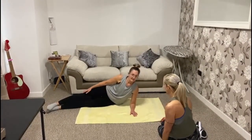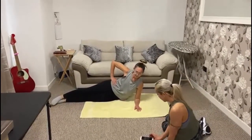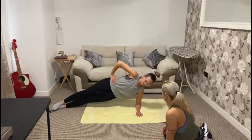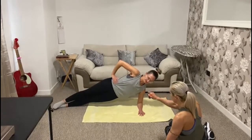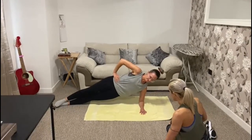Legs straight, lovely. Make sure your elbow is directly underneath your shoulder — that looks about right. When you're ready, raise those hips until your body forms a straight line from your shoulders to your ankles — that's perfect.